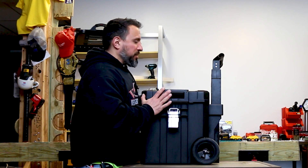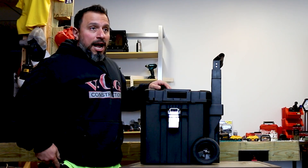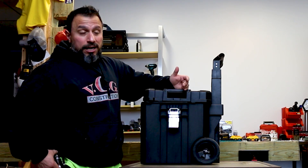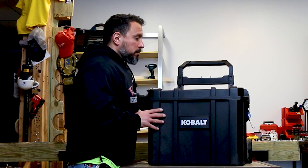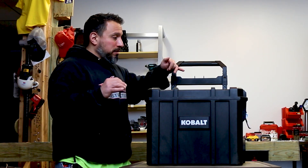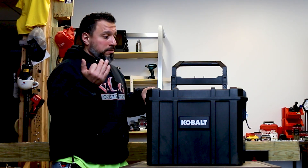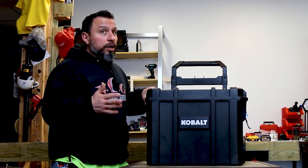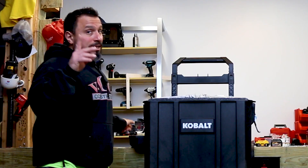I understand the design choice — a hinged lid would require more investment in the carrying box and would raise the cost. Speaking of cost, I don't know if I mentioned this yet, but these tools — with unreal specifications in this box — are only $399. It's an unbelievable value for what you seem to be getting.